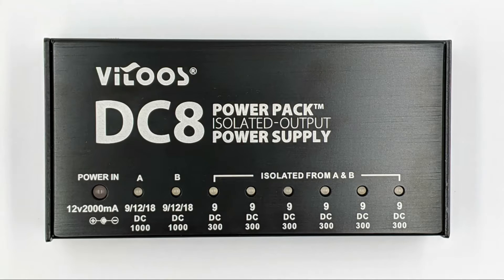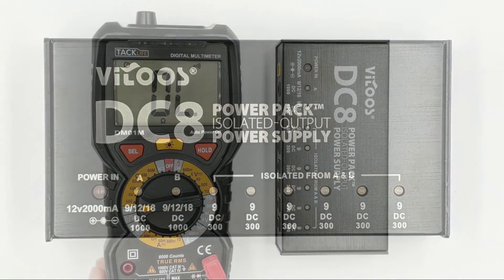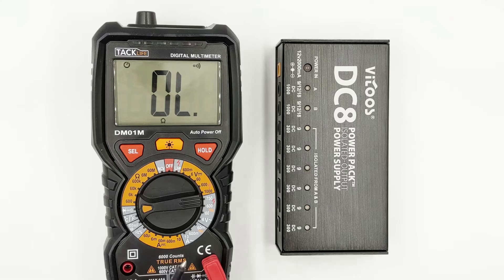The other six outlets are fixed 9V and can supply up to 300mA each. The total power supply of the device cannot exceed 2000mA. Now let's see if this is a truly isolated power supply.